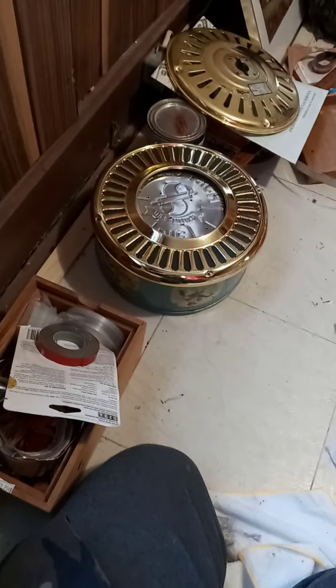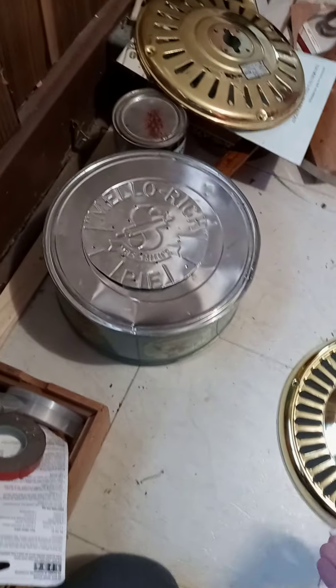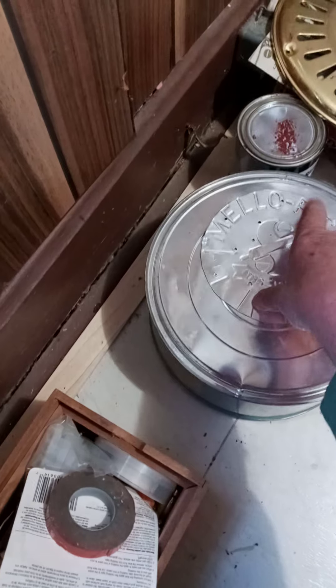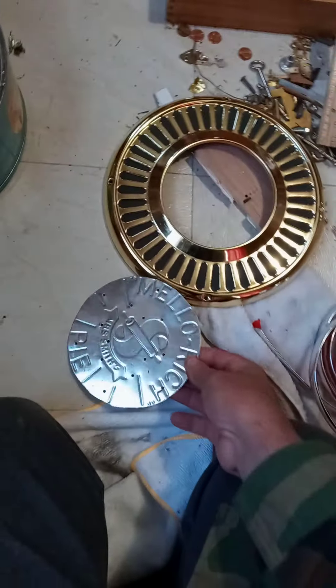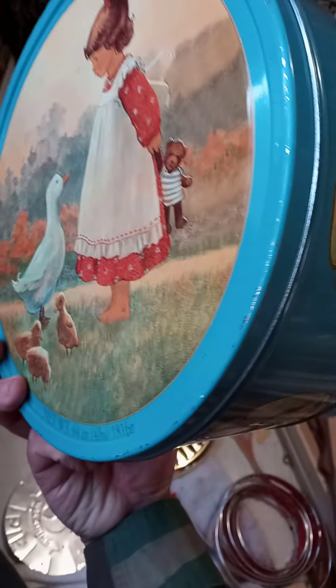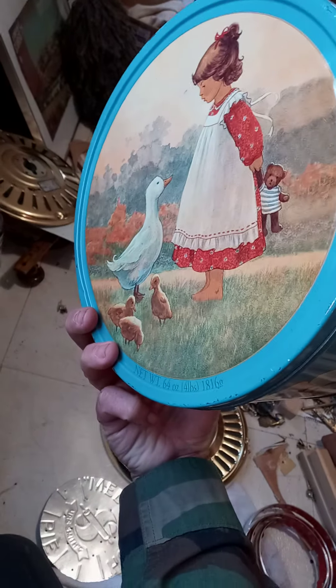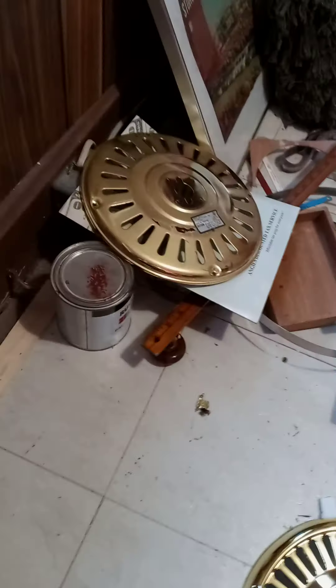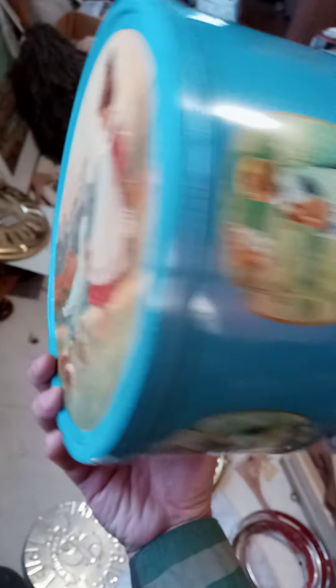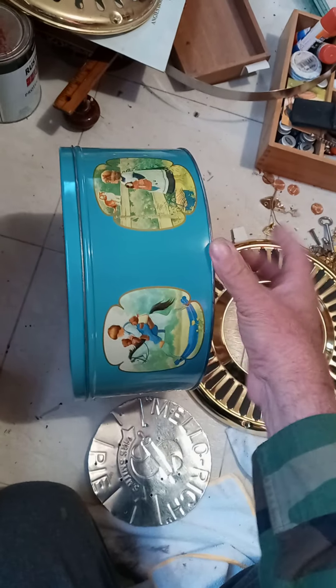That blue on here is going to get painted over. I can't stand that. I might try to find some gold metallic tape and go around it, or take some stripper and take it off and paint it gold or something. Because nobody wants to see ducks on the back of a guitar they make. Even though it's vintage and it looks cool, it's just not what I want to see.